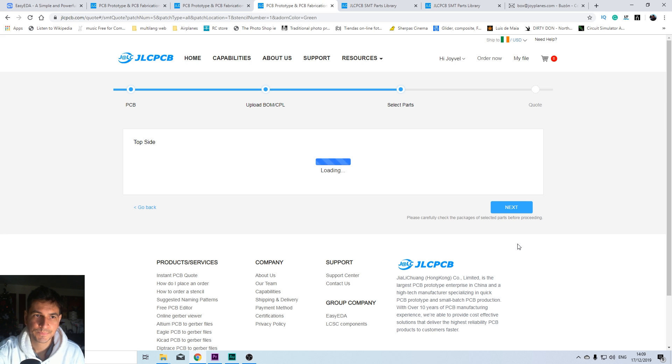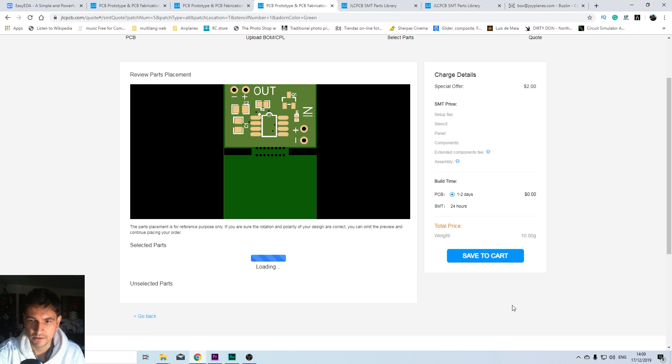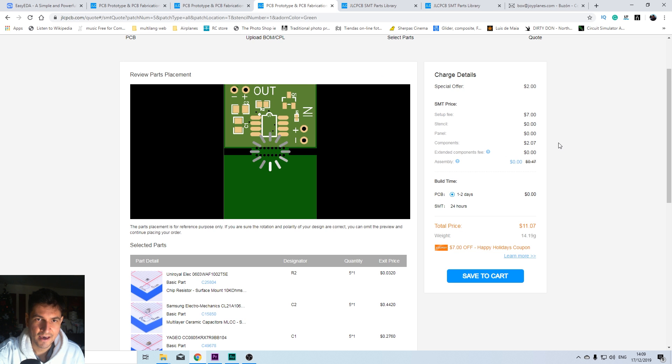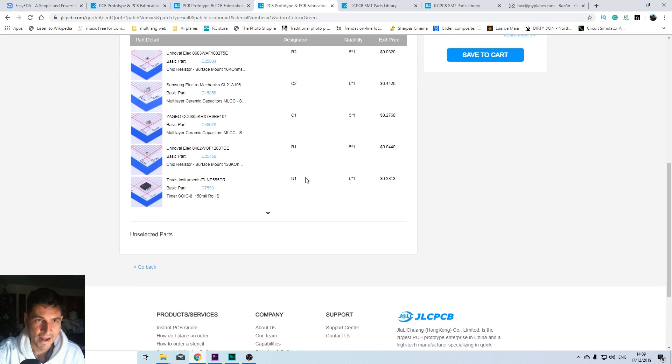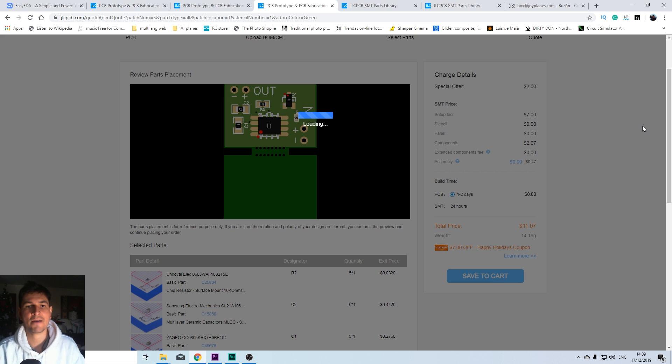Go next and you'll see a list of all your components. Go next again and it will generate a preview of your components. The rotation of some components might not look right, but it says here that you don't have to worry about it because it's just a preview — it's not indicative of the actual assembly. So if you're not sure of the rotation or polarity, don't worry, it's just for preview purposes. Now we can place our order because everything is ready to go, so let's save to cart and we're done.